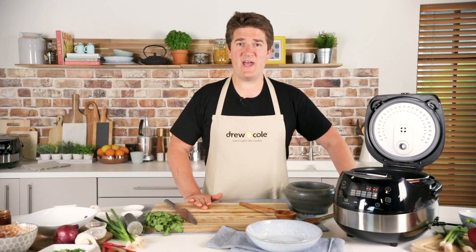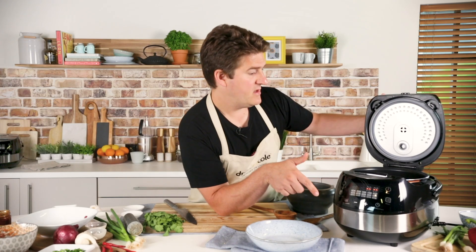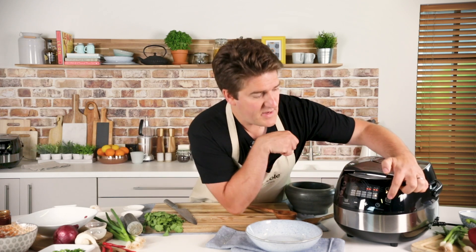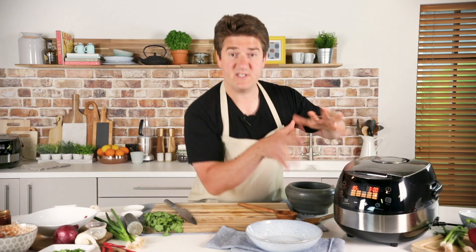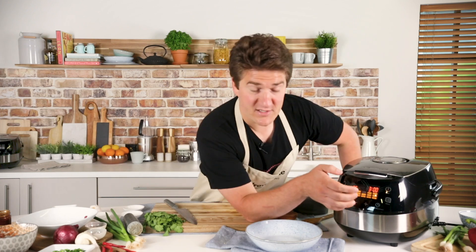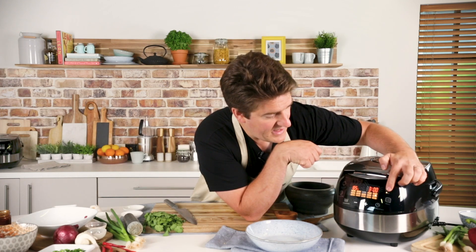I've got all my ingredients in the pot now ready to start the slow cook. I've cancelled out of sauté mode, so I'm going to close the lid and use the menu button to select slow cook. The default on this is three hours, which will give us a fantastic result. If you want to cook for longer you'll get an even more complex and tasty chilli — you can cook overnight or throughout the day. I've selected slow cook low and pressed start, so my long slow cook is on.